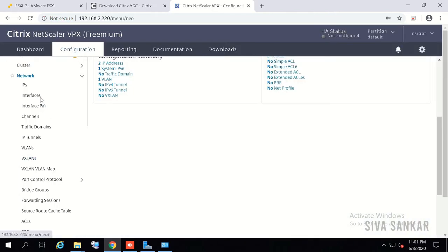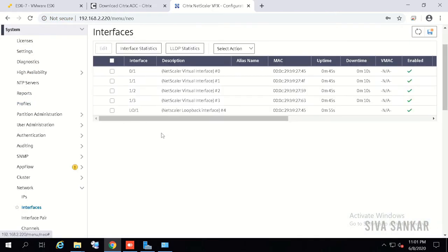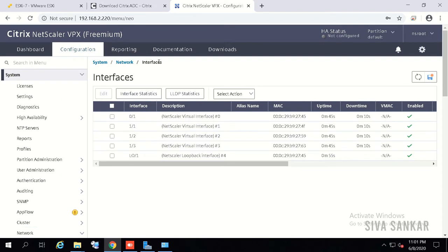After reboot, go to System > Network > Interfaces. You can see interface 0/1, which is your management interface where the NetScaler IP is connected. Interface 1/1 is on the right-hand side. For more details about this, please refer to the hardware configuration video linked in the description below.